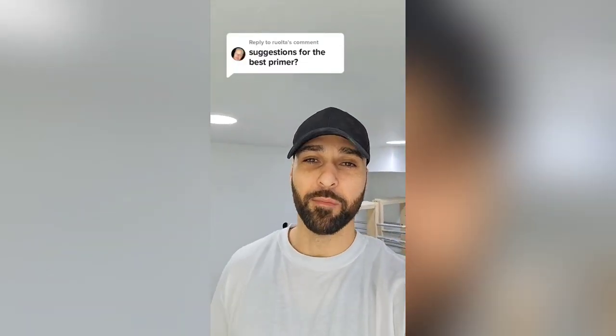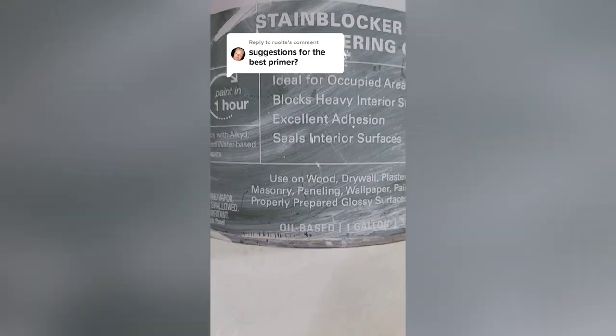I'm going to give you my favorite primers when it comes to paint and kitchen cabinets. For wood cabinets, oil-based primer is always going to be your best option.